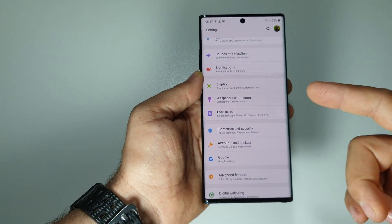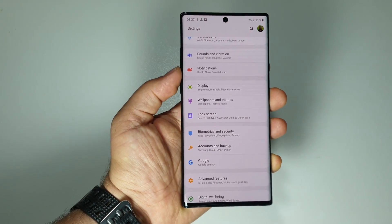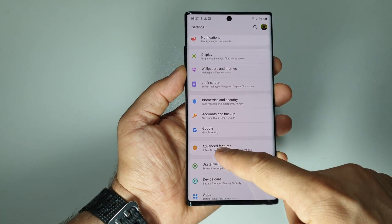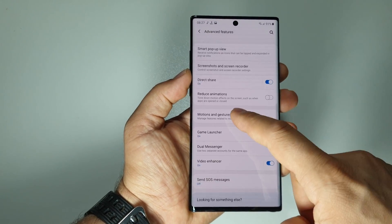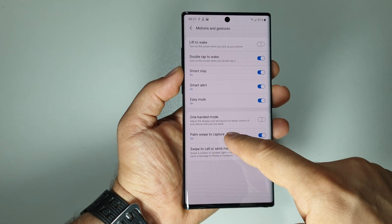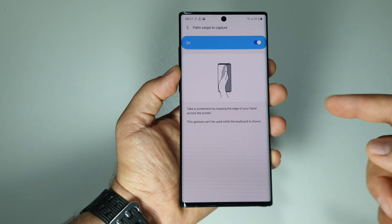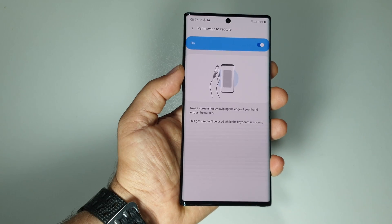This palm to swipe feature is activated automatically by the phone software. If you want to activate or deactivate it, just go to Settings, then Advanced Features, then Motion and Gestures. Here you have the palm to swipe toggle with an explanation.